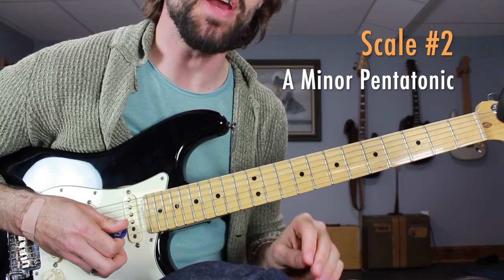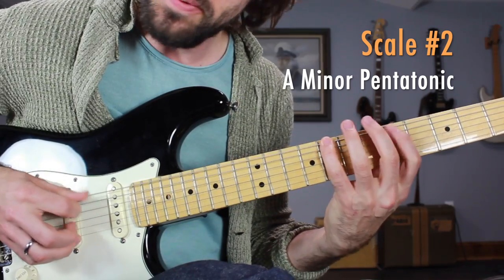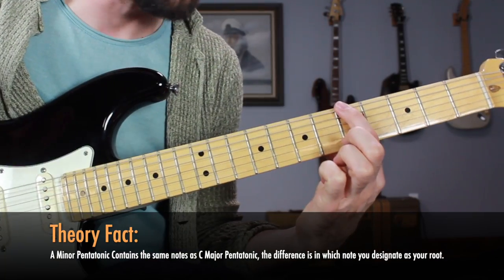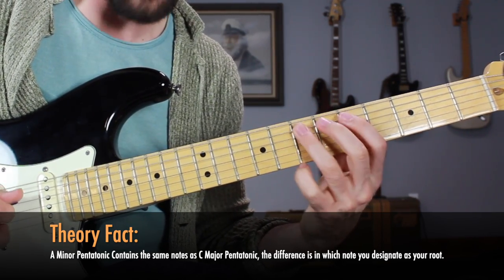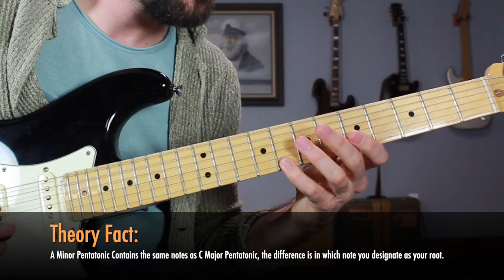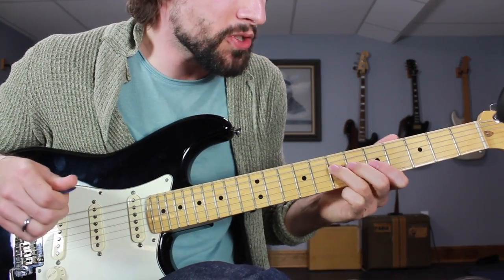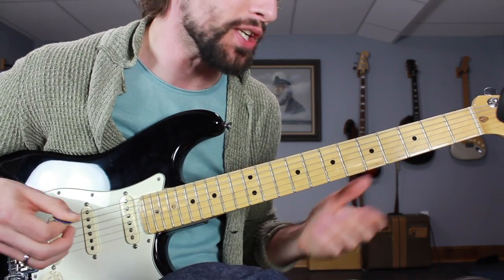The next scale is the A minor pentatonic scale — most of you should probably already know this. Going 5-8 on the low E, 5-7 on the A string, 5-7 on the D string, 5-7 on the G string, 5-8 on the B, and 5-8 on the high E. We're going to be creating that minor lick using the minor pentatonic scale, but also some of that major pentatonic scale — or you could look at it as an upper extension of your minor pentatonic.